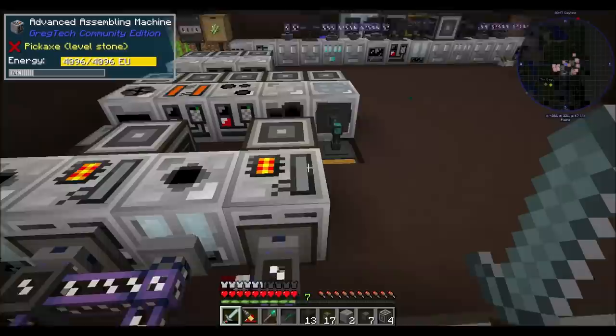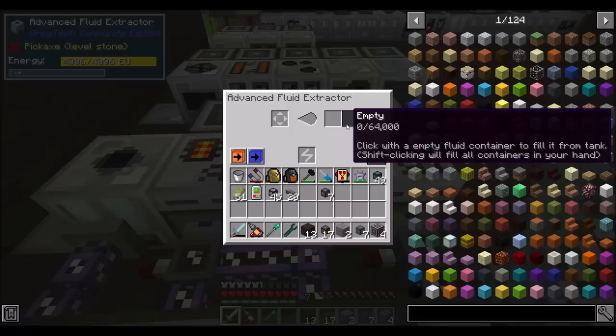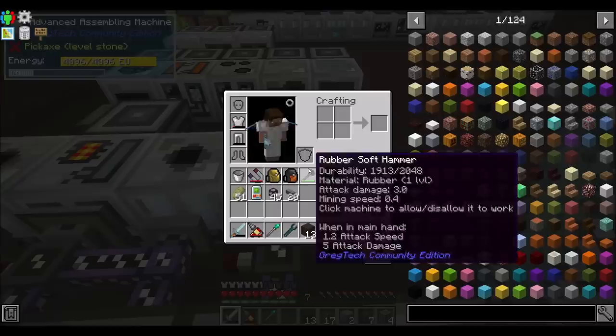But then I sat down and did some math. This machine can hold 64 buckets of polyethylene. And this machine can hold 64 buckets of polyethylene. And we get 144 millibuckets per polyethylene sheet. So math, math, math - that's a thousand sheets. That's a lot of sheets. I don't want to burn up a thousand sheets just to sit there idly. How can I filter and make it so that only a little bit of polyethylene is kept in there at all times?